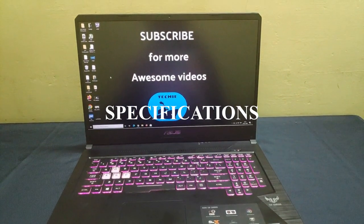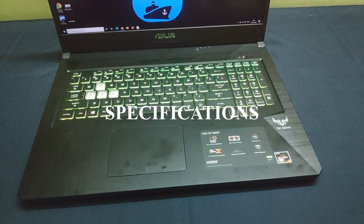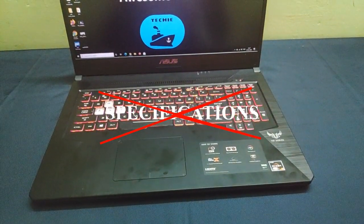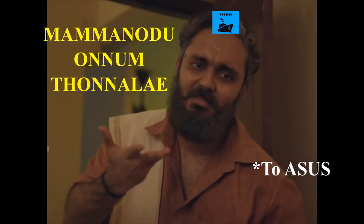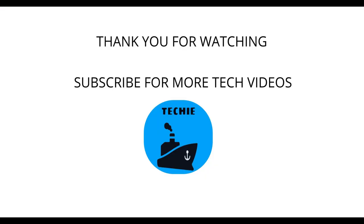Oh wait, I totally forgot to mention the specifications of the laptop. Nah, who cares. The specifications only matter if the laptop works, right? That's it for today guys. Hope you found something informative in this video. See y'all next time. Take care.